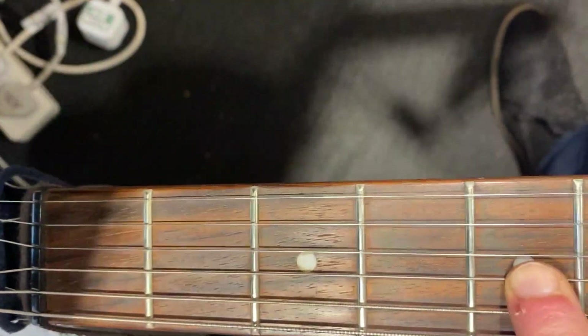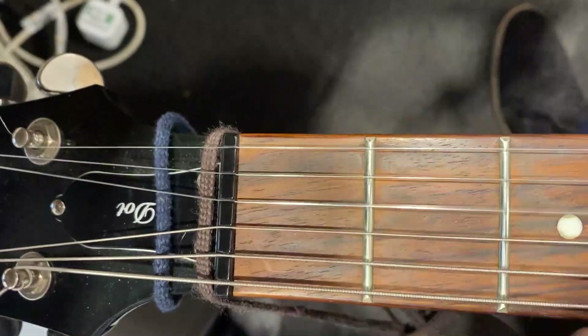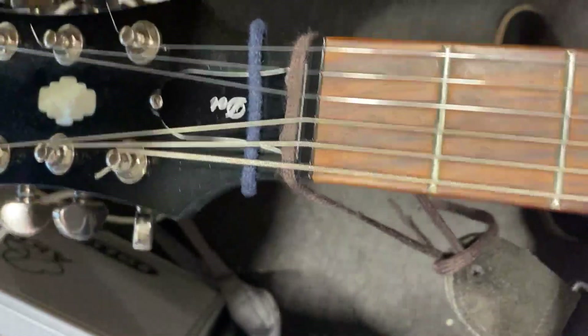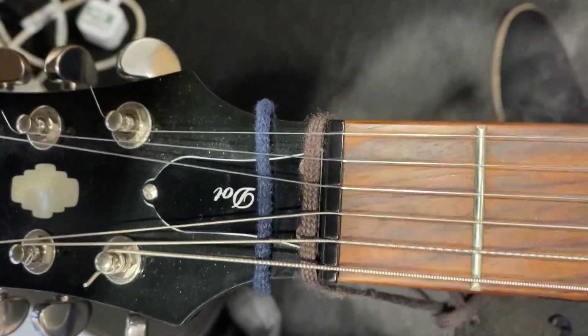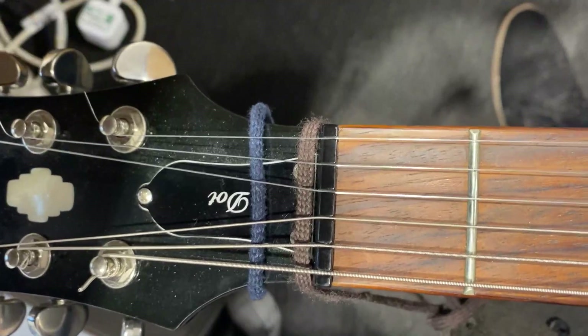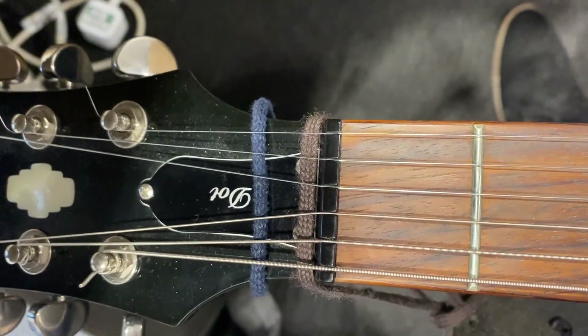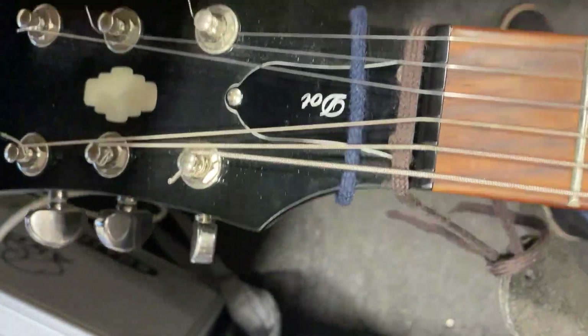And by doing that, we get to the point where that's basically in tune again. We play the G, bend it, and we're now nice and stable. So when you get to your gig, if you're not sure, if you're not in perfect condition, tune up, then do some big bends, and then tune up again before you start your set — and that will avoid this problem.